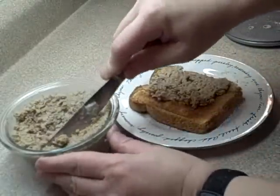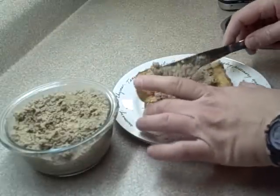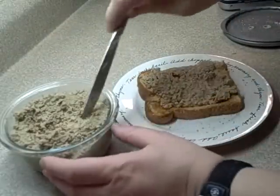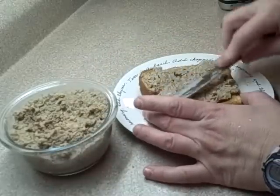The more traditional craton has a lot more fat in it, so it's actually a lot easier to spread, but this version is a little more health-conscious.